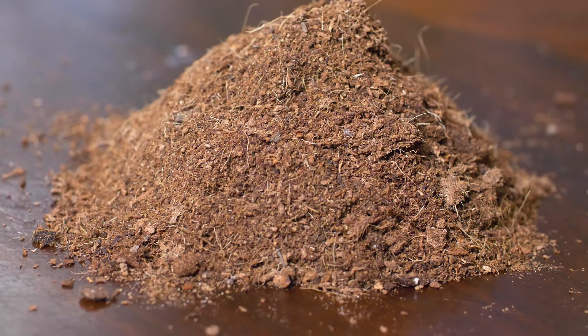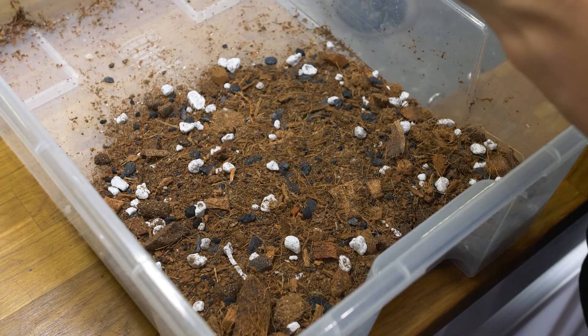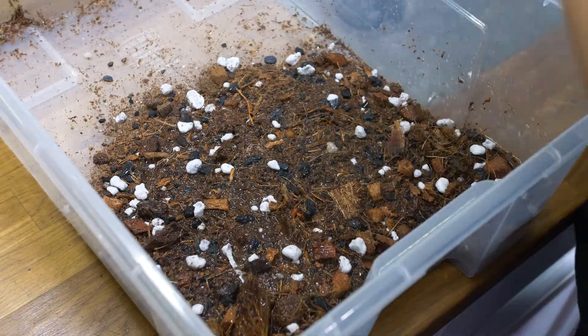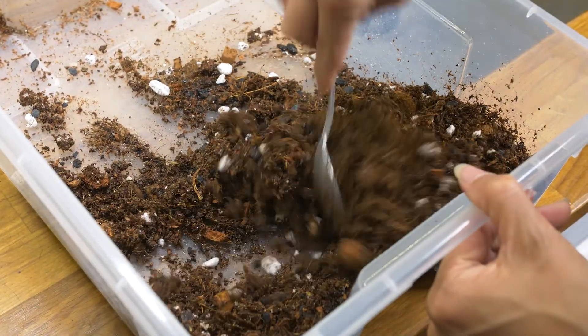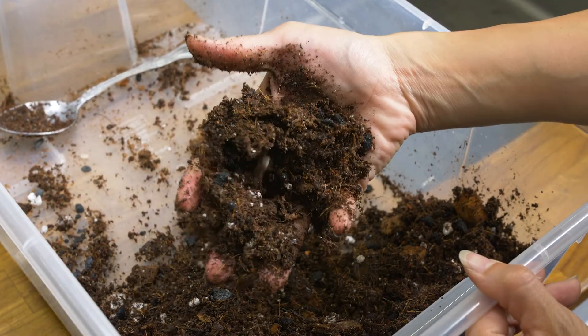Last but not least, coco peat makes up an additional 45% of the base. Coco peat is great because it holds moisture, allows for airflow, and does not condense — it stays nice and fluffy, unlike peat moss. I root a lot of my tropical plants in it and they love it; the roots develop really strong and quickly, likely due to the air they receive. Now that you have your mix, I highly recommend you wet it thoroughly to see what it looks like in the pot. If it's too wet or too dry, adjust it further, and give it a good squeeze to check if it's light and fluffy.